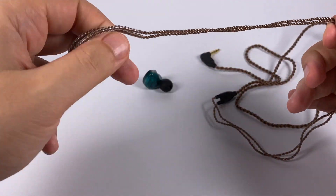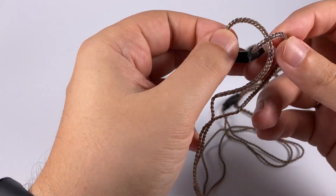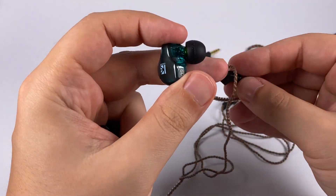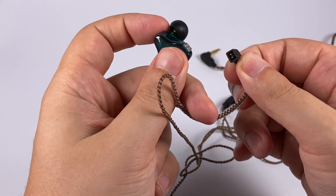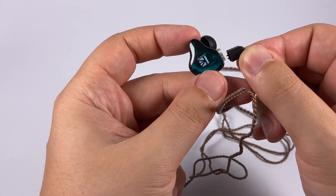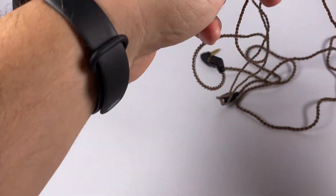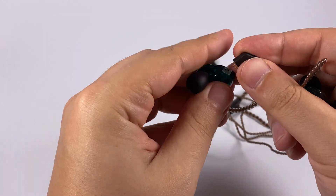Cables are replaceable, and it's good that KB Ear didn't use MMCX connectors here, because in affordable models two-pin connectors are a really good idea. It's another type of two-pin connector with slightly recessed pins — nice fit, good connectors, and they'll probably serve for some time.